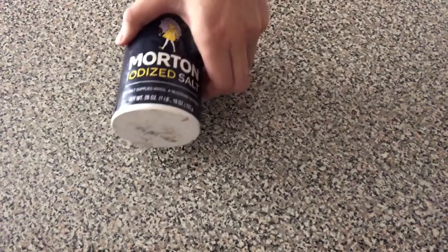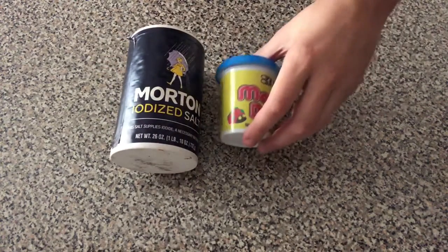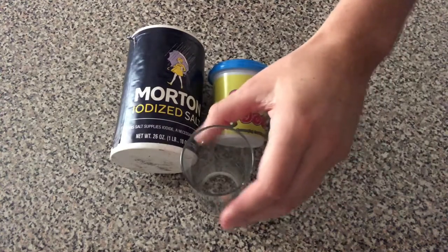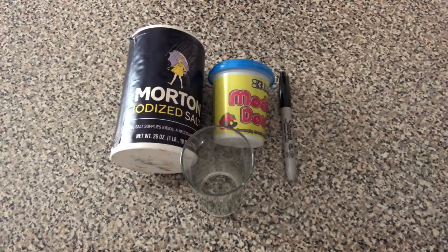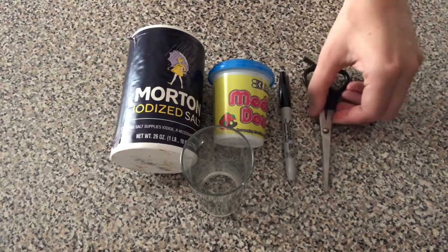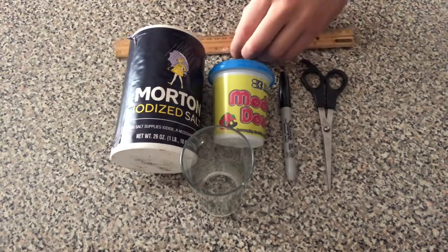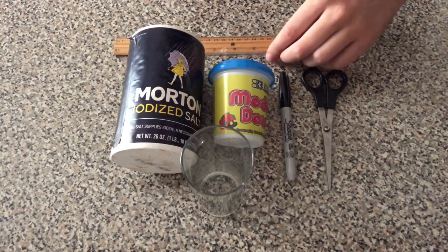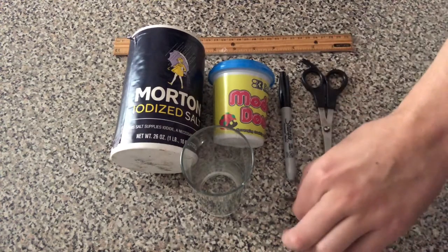So you'll need salt, modeling clay, a thin glass, a permanent marker, scissors, a ruler, a plastic straw, and a couple of small nails.